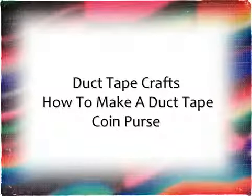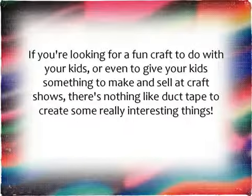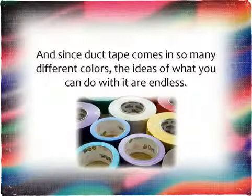Duct Tape Crafts: How to Make a Duct Tape Coin Purse. If you're looking for a fun craft to do with your kids, or even to give your kids something to make and sell at craft shows, there's nothing like duct tape to create some really interesting things. And since duct tape comes in so many different colors, the ideas of what you can do with it are endless.